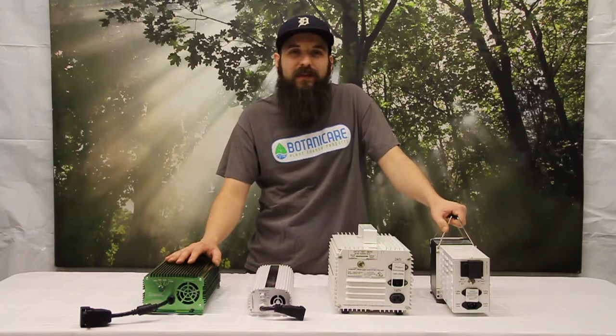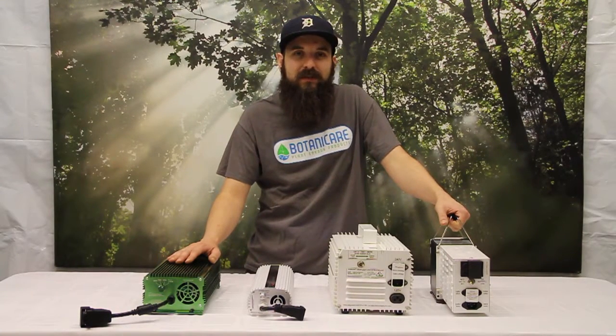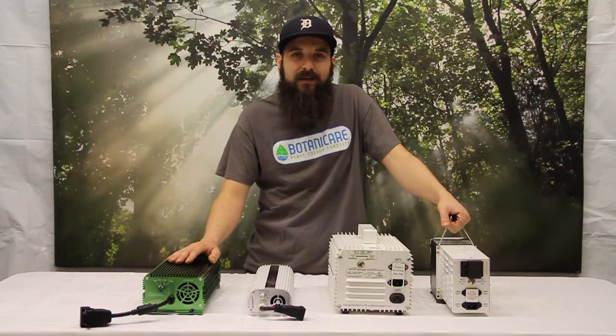Hey guys, this is Matt from hydroponics.com and today we're going to be talking about the difference between digital and magnetic ballasts and how to choose the best one for you.